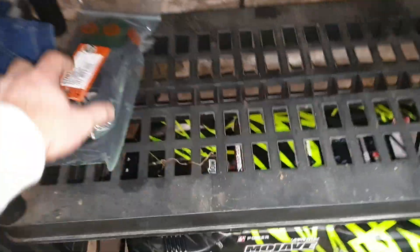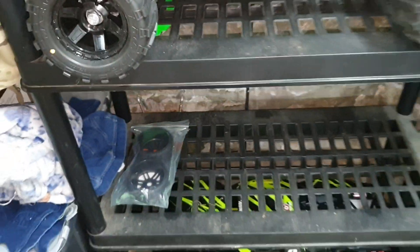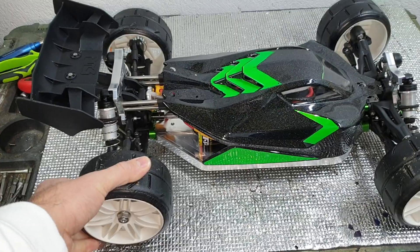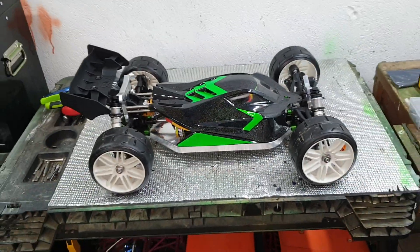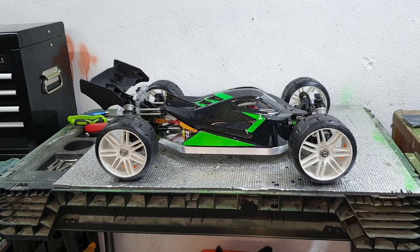I've got some GRP black GRP 1.8 scale wheels and tires for some uber high speed stuff, but I'm going to leave these big fifth scalers on to start with and see how they run. They are massively sticky and big. I like the oversized wheel — certainly the diameter, maybe not the thickness.